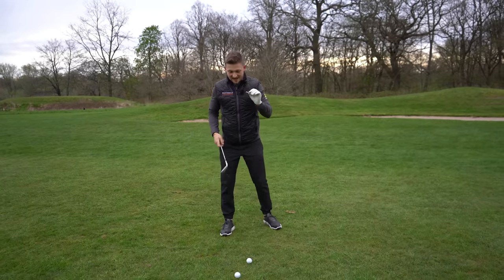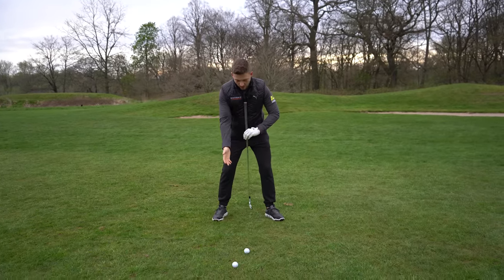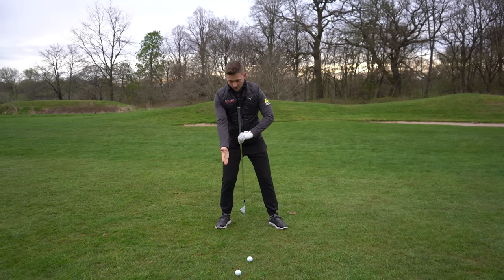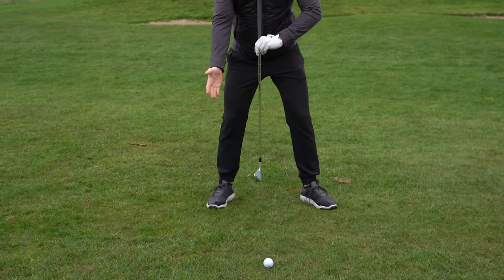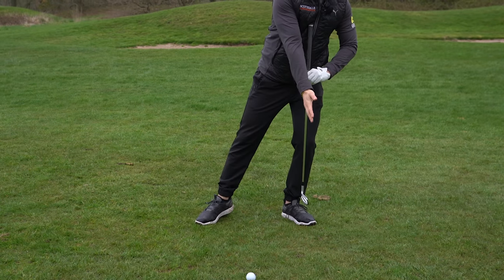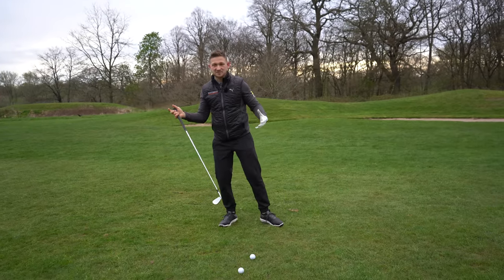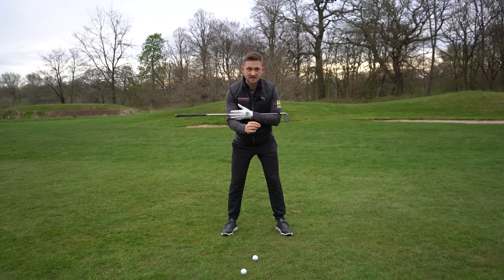Where your weight is in the golf swing has a massive impact on the power you can deliver and where your low point is — the point at which the club interacts with the ground. If I move my weight back, my low point would be behind the golf ball. If I move my weight considerably in front, my low point would be very ahead of the golf ball. There's obviously a little bit of a balance between too much this way and too much that way, so let's nail down these percentages.